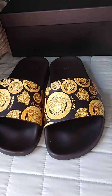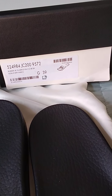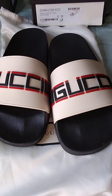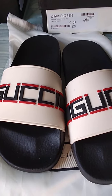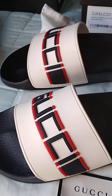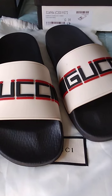Number two is Gucci. I purchased these in a size 39 because they ran kind of small. I went into the store in Atlanta at the Fifth Plaza, and I think I purchased these shoes about three years ago. They ran small so I got them in a size 39, which is a size 9 in US.